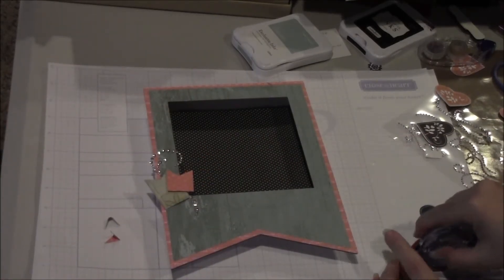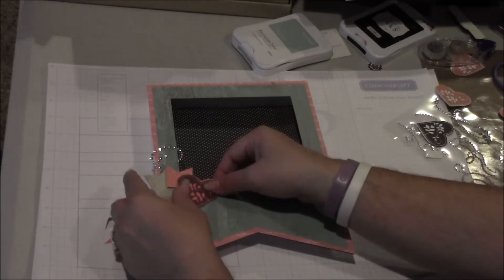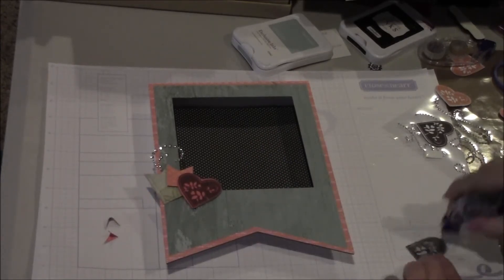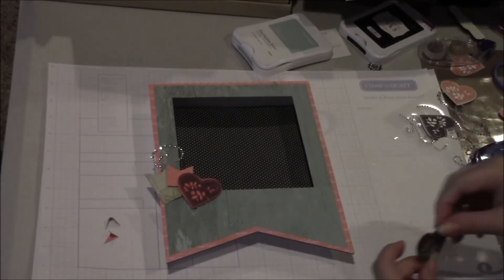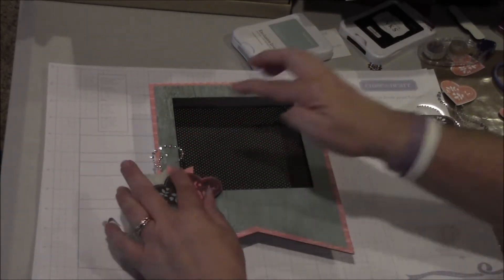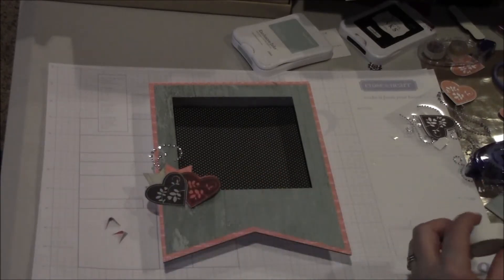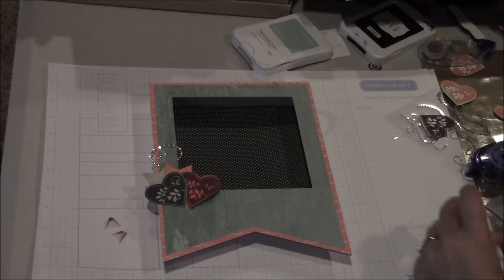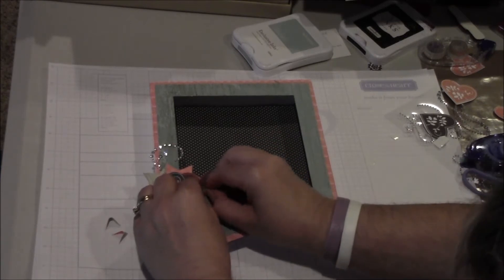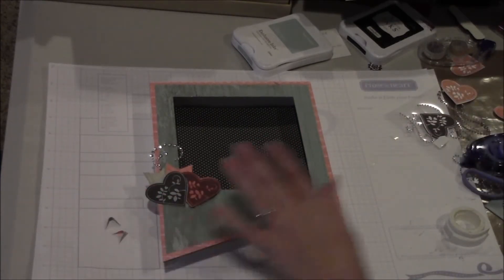For those, I'm just going to use regular adhesive and tuck it down right there. And then I'll do the blue — put that maybe a little higher right there. You're more than welcome to use as much or as little 3D foam tape as you'd like, but I think for this piece it kind of looks a little better right there.